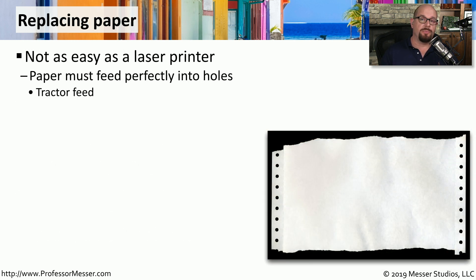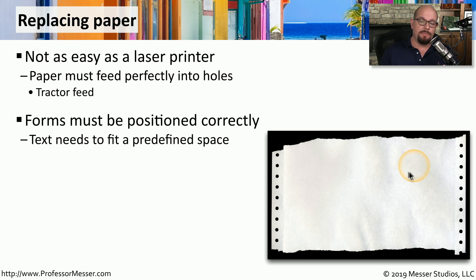Replacing the paper in a dot matrix printer can sometimes be a little more challenging than replacing paper inside a laser printer or an inkjet printer. That's because we have to make sure that this tractor feed paper — where the holes are on the side of the paper — are matching up with the tractor feed on the printer itself. Sometimes this paper is not simply white paper; it might be a particular form, and there may be output trying to fit into very specific areas of the page to fill in that form. That's why after replacing form-type paper, you may want to run some test sheets to make sure everything is lined up perfectly.